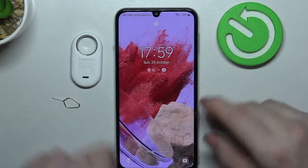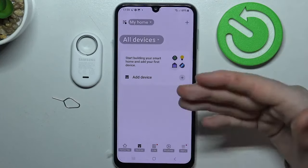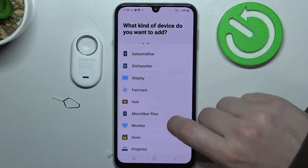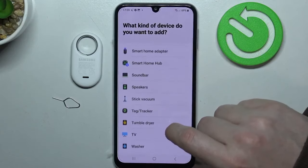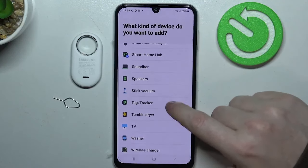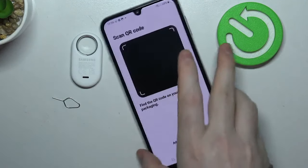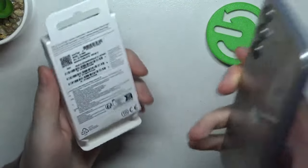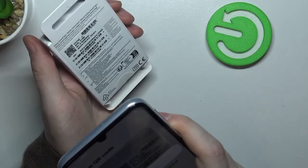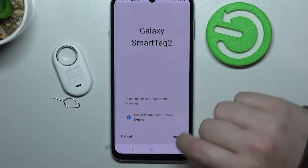And right after that, we can move on to our smartphone. You can open the app and select Add Device, then Samsung devices, and find your Tag. Now we need to take the box that this device came with and just scan the QR code on the back. And we can proceed with adding it.